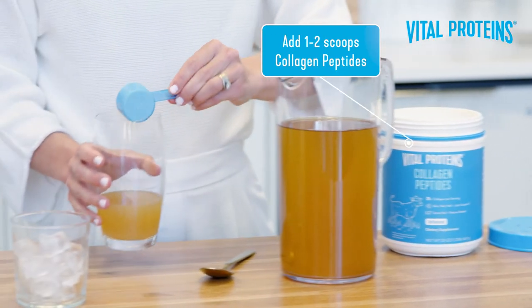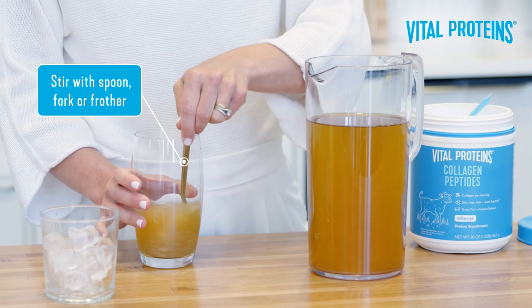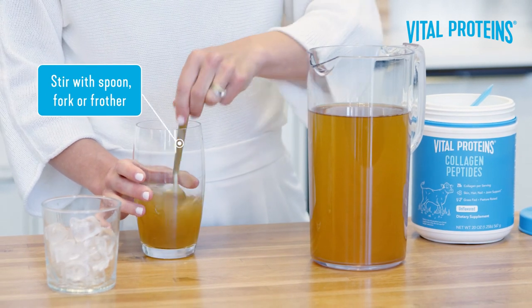Then go ahead and add one to two scoops of collagen peptides and stir. You can use a spoon, a fork, or if you're feeling really fancy, a frother.